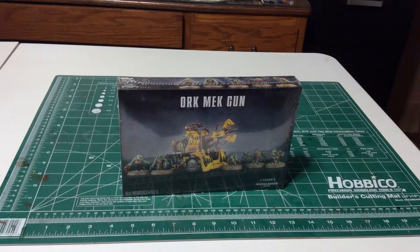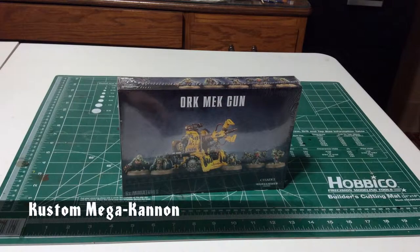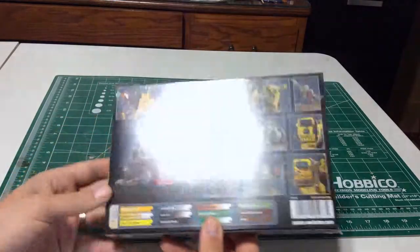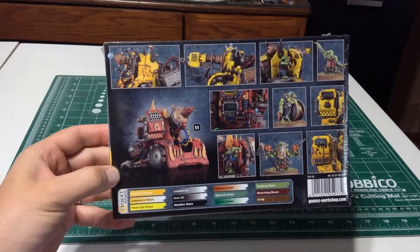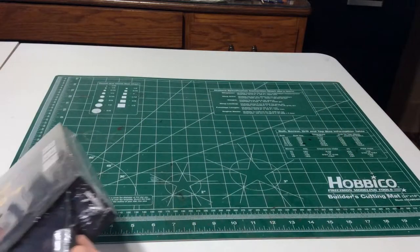Hello everyone, Ted here with Dead Shooty Productions. This week we have the Ork Mech Gun. This kit, complete with its grot crew, can build one of four different Ork Guns: the Bubble Chukka, the Custom Mega Cannon, the Smash-A-Gun, or the Tractor Cannon. And I honestly have no idea which gun is which, so let's open this up and take a closer look and see if we can figure that out.